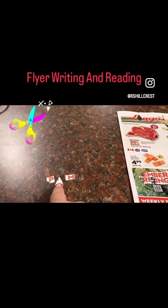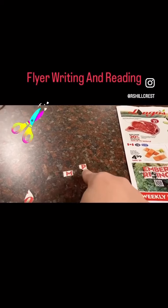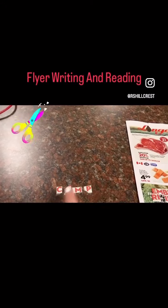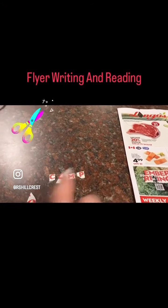You could also, depending on what your child is reading, try to write a longer word. So in this case it might be the word "camp."